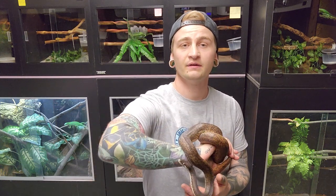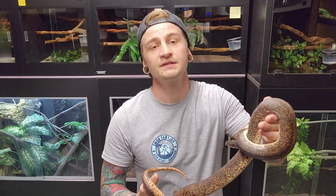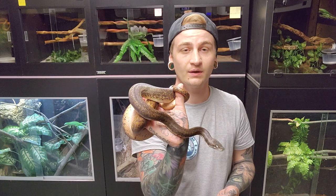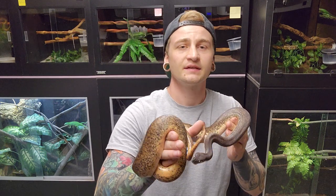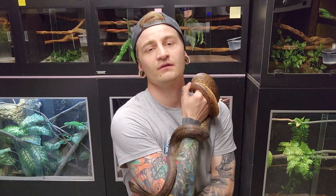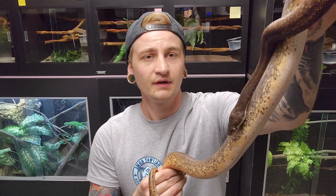This is the Sabu Python, which is Liasis sabuensis — this is the smallest python in the Liasis genus. It's another Indonesian species found in the Lesser Sunda Islands, specifically on a tiny little rocky island called Sabu. As you can see it's a pretty small snake, like corn snake size. Some of them can hit six foot but more often than not they're around the four foot mark. This is my smallest adult female — she's had one clutch of eggs so far, just a small clutch, I think it was three good eggs.